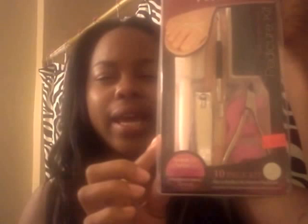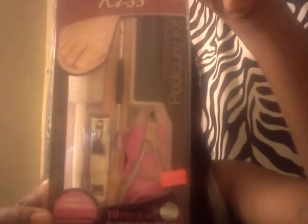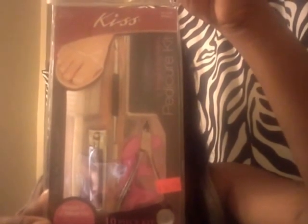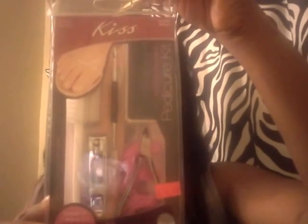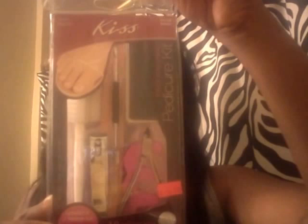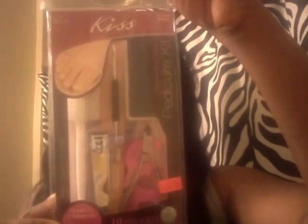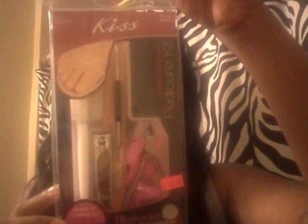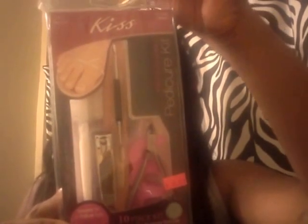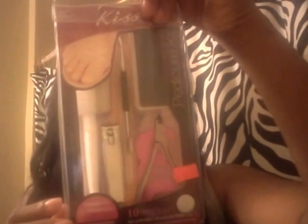This is a 10-piece kit. It comes with a toenail clipper, cuticle clipper, foot brush and stone, cuticle pusher and cleaner, pedicure file, toe separator, nail file, four-way buffer, manicure sticks, and travel pouch. It also gives you a step-by-step for an at-home pedicure — 11 steps.